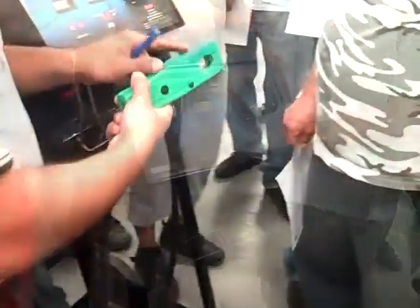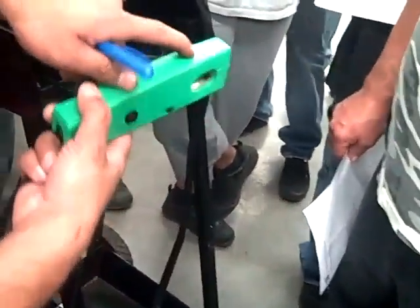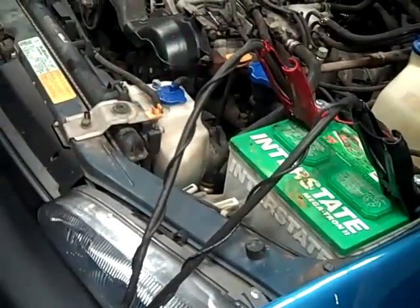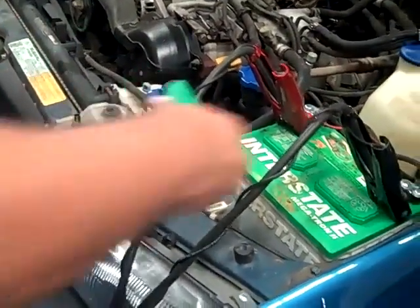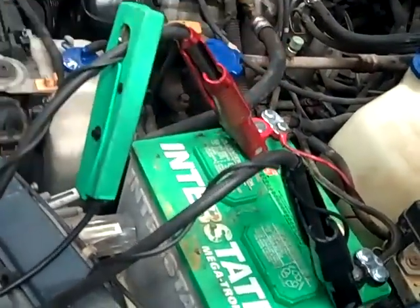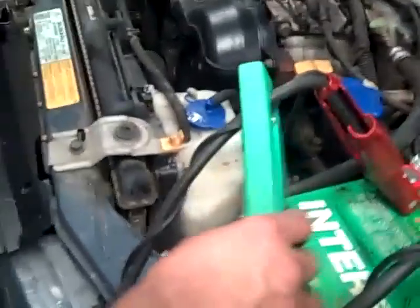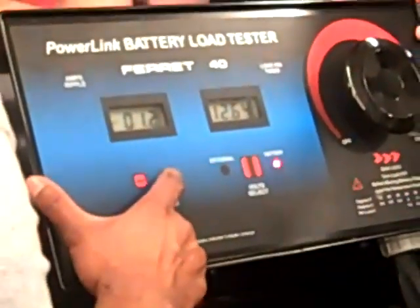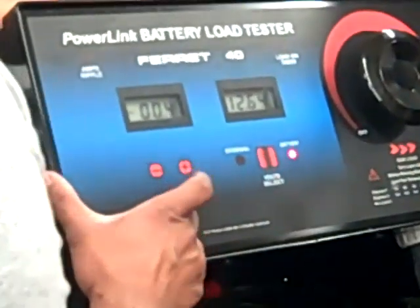How do you do a load test? The probe is going to go on the positive lead of the tester for the battery test. For the battery load test, the arrow is going to go towards the machine and as close as you can get to the clamp on the positive side. Now we've got some amps shown — amp ripple is negative 1.3. There's a minus and a plus here, and this is to zero it out. It's very important that you zero it out before you start. Right now it's a negative, so I'm going to go positive and zero it out.